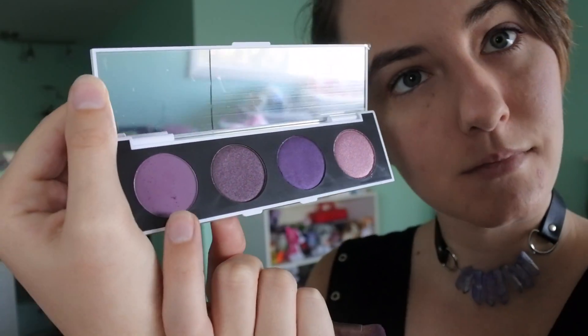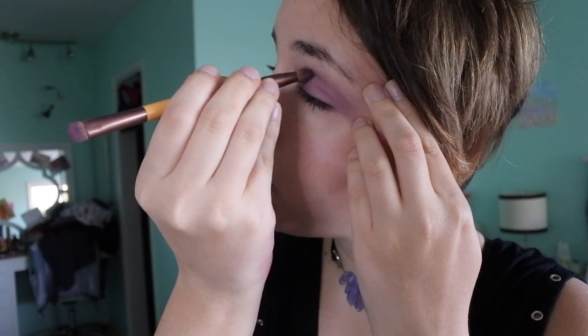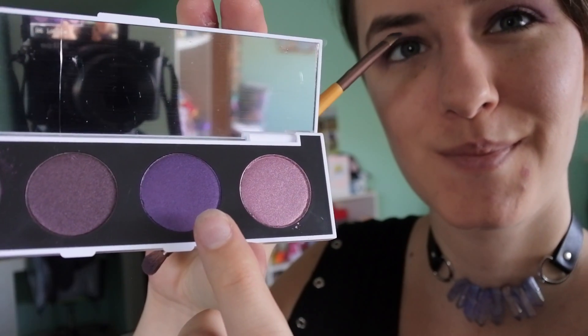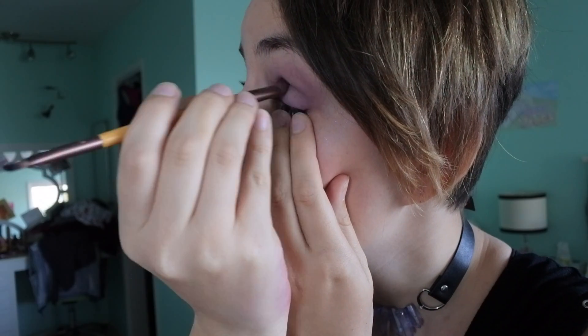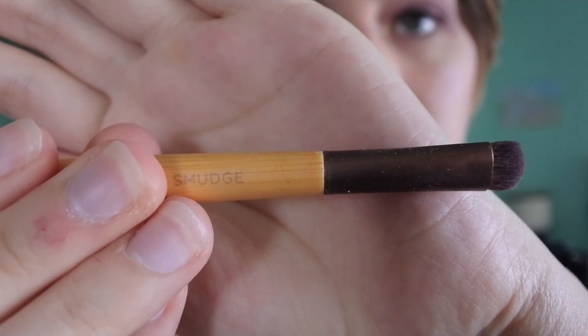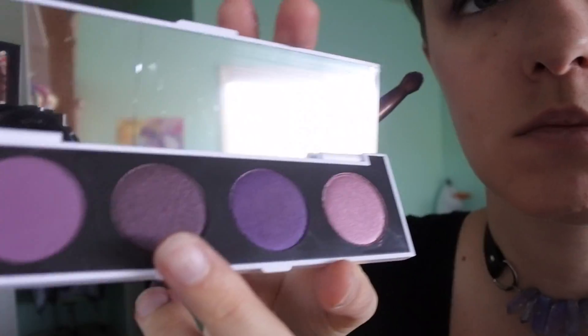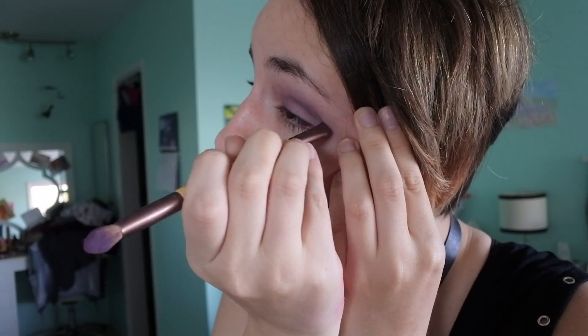So here I'm taking the first color Silver Lining and a shading brush — I'm using Ecotools brushes — and I'm just putting that over my whole eye area. I'm taking the same brush but with the blending side and just kind of blending it, or attempting to. Now I'm taking Crown Jewel and putting that in my crease area. I'm taking a smudge brush — not sure what that's used for — but I'm using it to apply Hung Up and just make it darker around the crease.